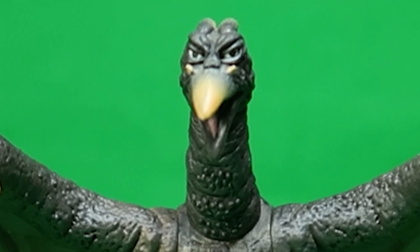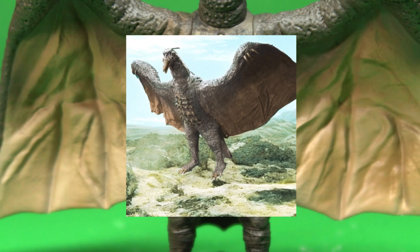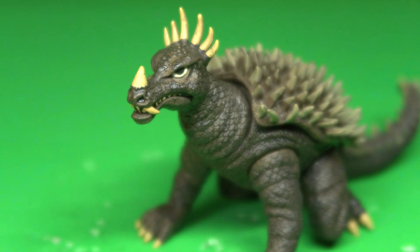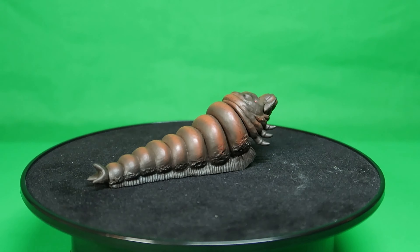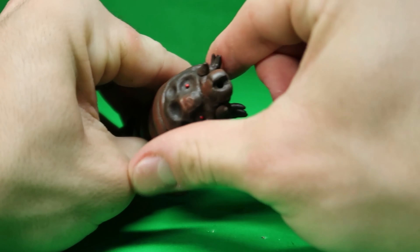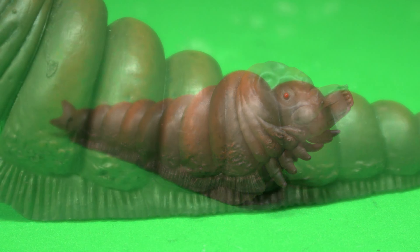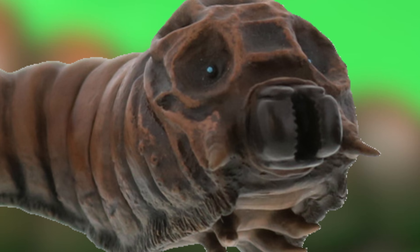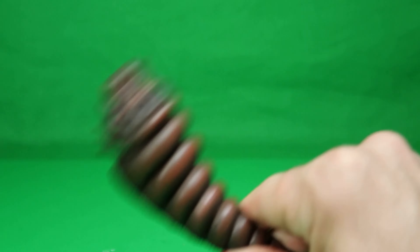Next we have Rodan — definitely the goofiest looking figure in this box set, but regardless, it stays very faithful to the Rodan suit from the movie. Up next is Anguirus. I don't know what happened with the production of this guy, but the paint is very sloppy on the back and the open mouth's teeth. Finally, we have the Mothra larva. Unlike Godzilla, Rodan, and Anguirus, Mothra barely has any articulation, but besides that the paint and sculpt are great. She comes with a white silk effect piece that plugs into her mouth to replicate the silk attack from the films, and it can also be used as a maraca too.